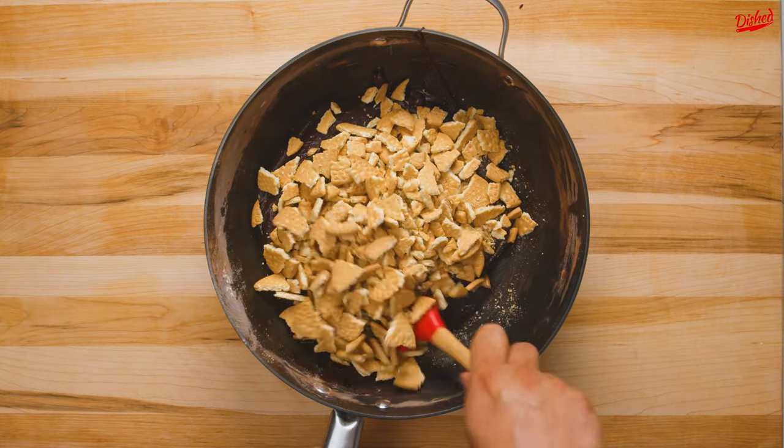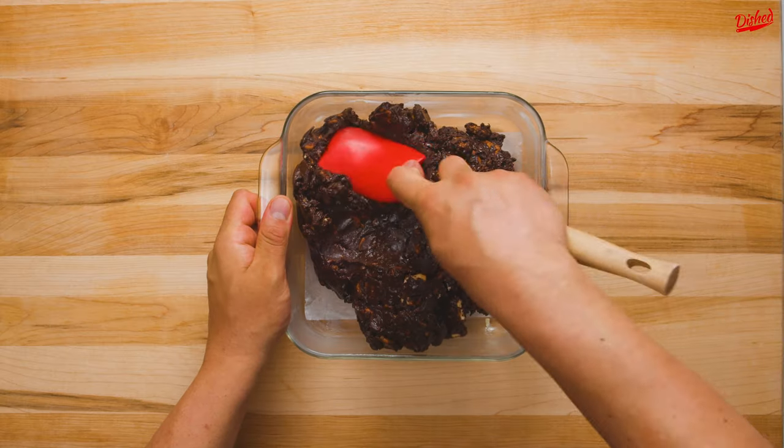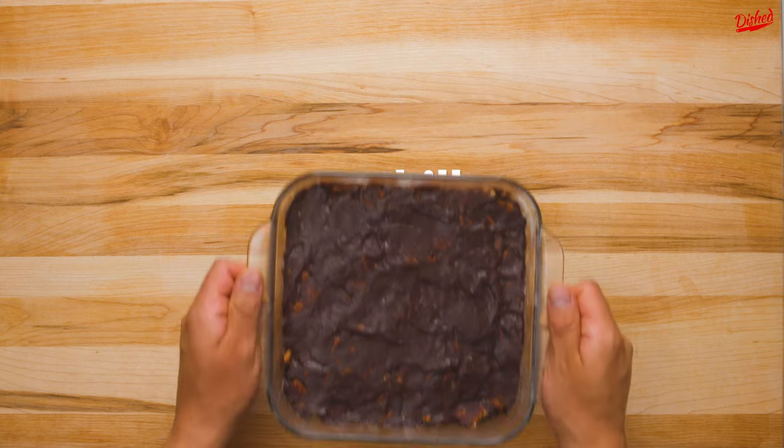Finally, mix in the biscuit pieces until they're fully coated in the chocolate, then transfer to a greased and lined square baking dish. Smooth out the top, then chill in the fridge for 1 hour or until firm.